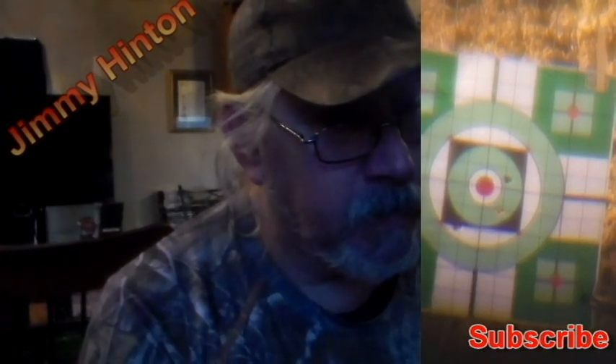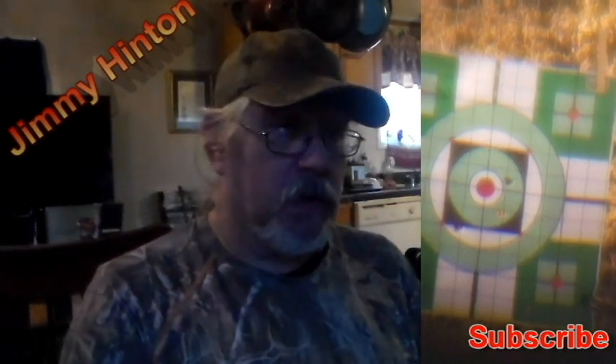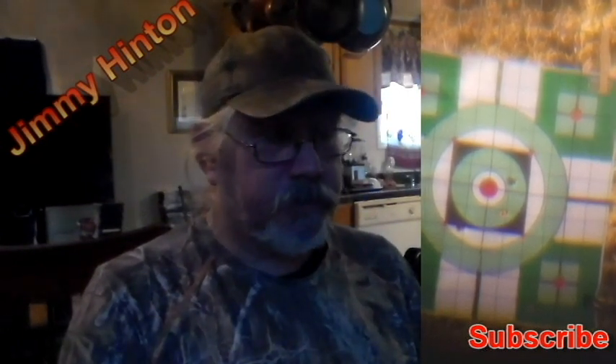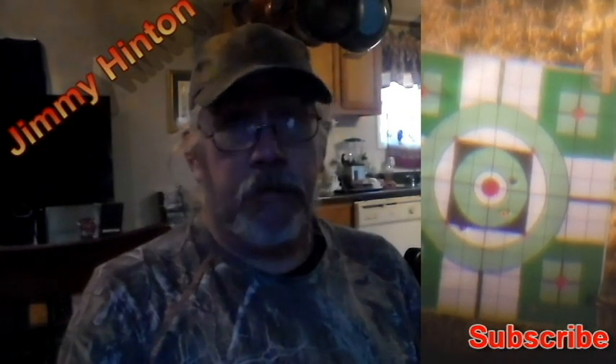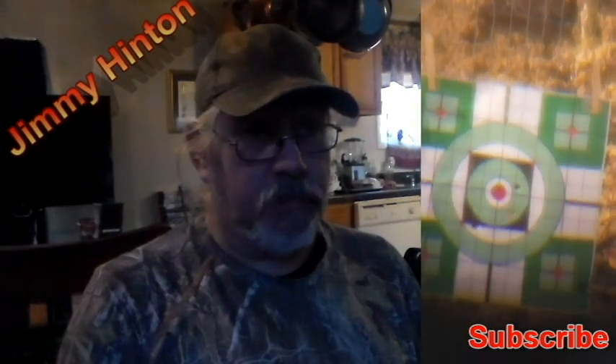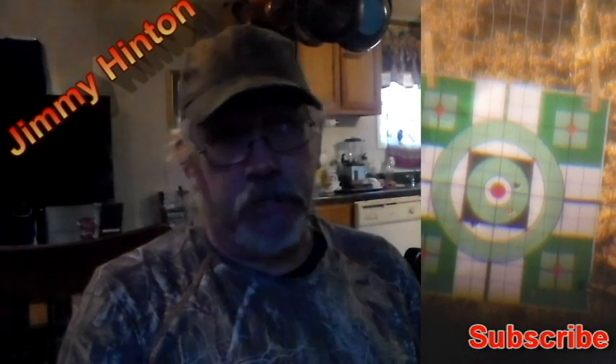I've chambered the rifle right about now. And it's not hitting the target — I'm dead on but it's not hitting the target. Later on in this video I realized what was going on. I know I should be cutting paper but I wasn't.